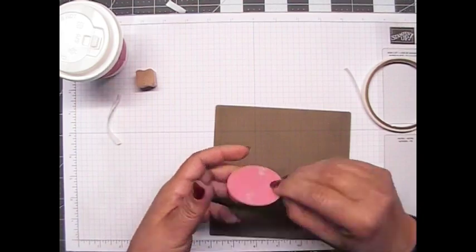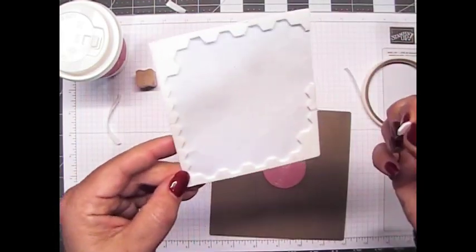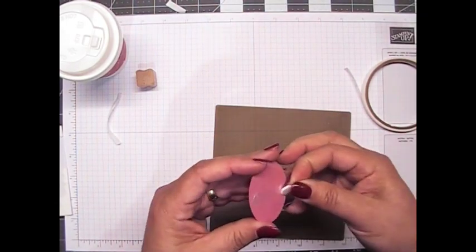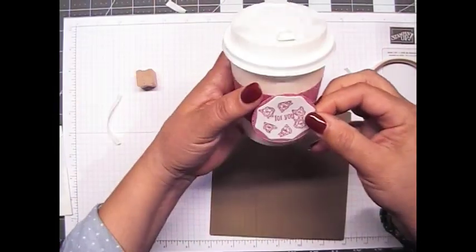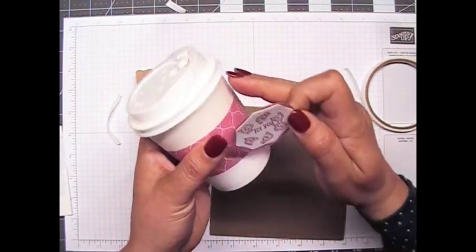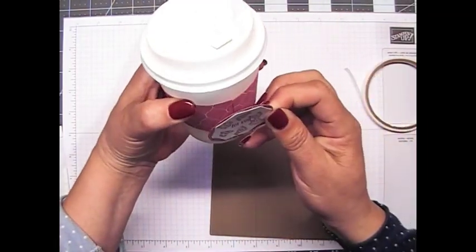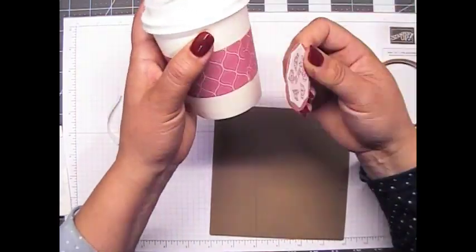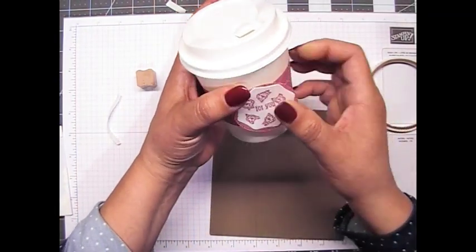I'm going to take a Stampin' Dimensional and put it right on the bottom here. That's so that when I'm looking at the cup, this has a little bit of dimension because of the slant of the cup — it's not going to be slanting downward, it'll be more straight than slanting. So we're putting that right here.